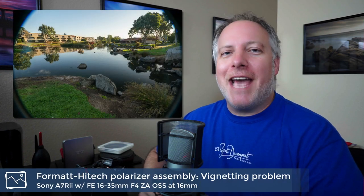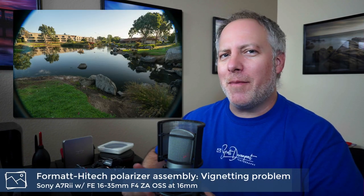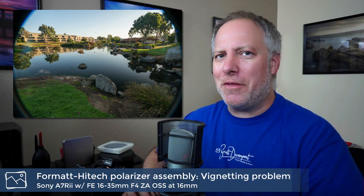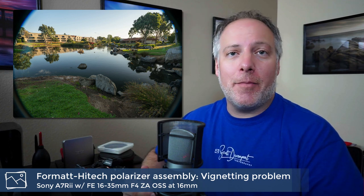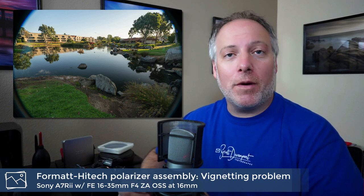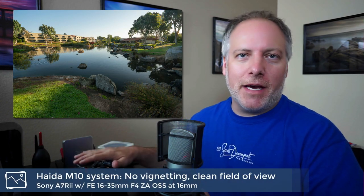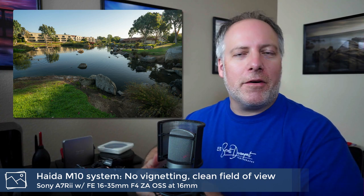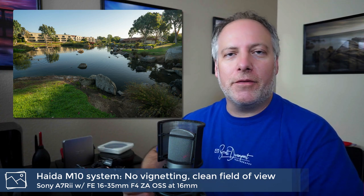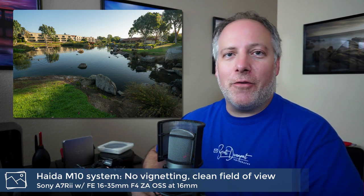That vignetting problem is pretty significant — it's cost me shots where I have to limit myself to about 18 millimeter with the Format Hitech, and in some cases I can't take a step back to get the framing I would want. It costs me shots. Now with the Haida system, that filter assembly is set back a little farther, out of the way of the field of view, and I no longer have a vignetting problem. That was really the clincher for me.